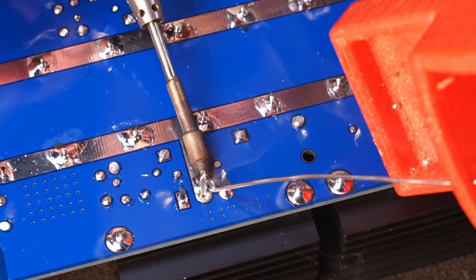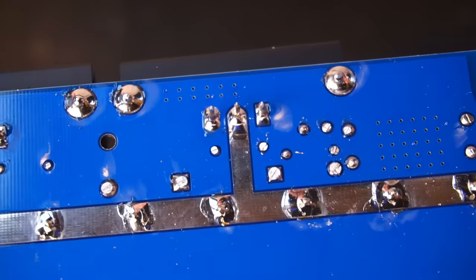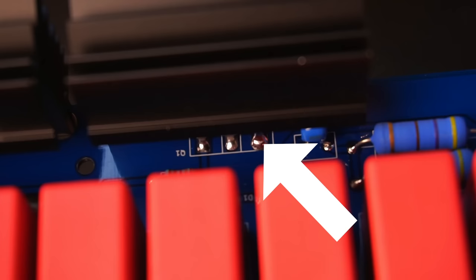You should leave the capacitor, MOSFET, and inductor leads long for the moment — the leads can be trimmed later. For the MOSFETs, don't forget to solder the leads on both sides of the PCB.